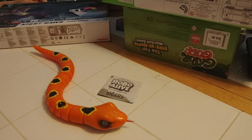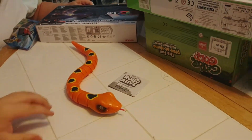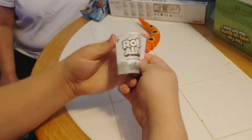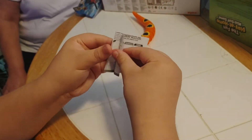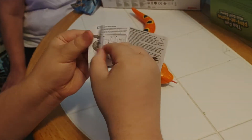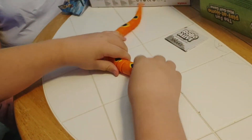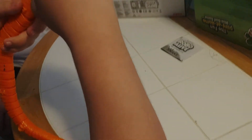Okay everybody, we're here to do a toy review of Zuru Robo Alive the slithering snake. Let's take a look at the instructions. Okay, there they are. Let's see him go — in action, okay.